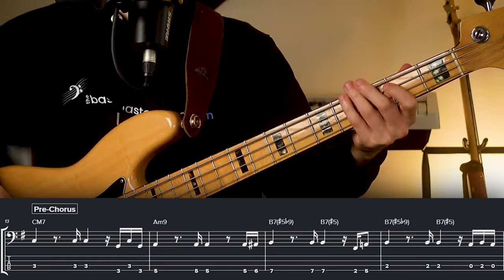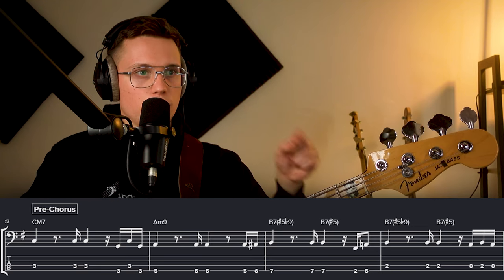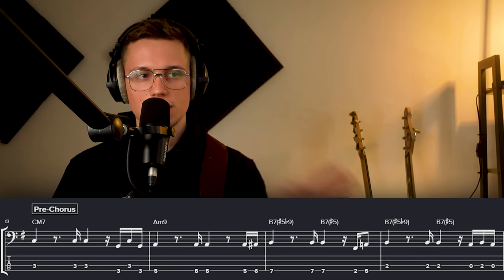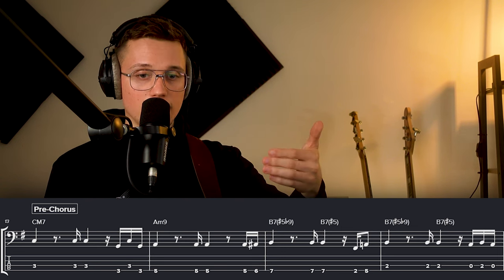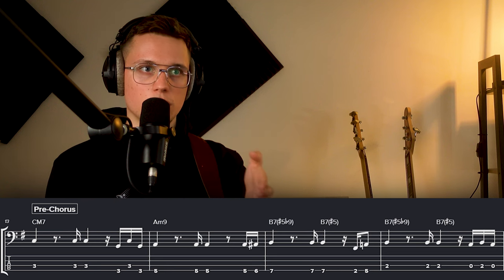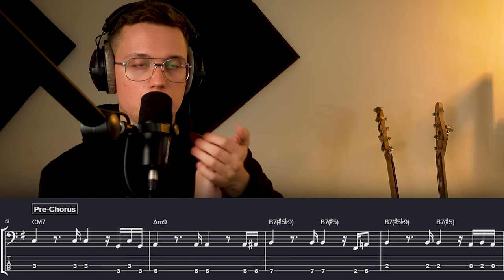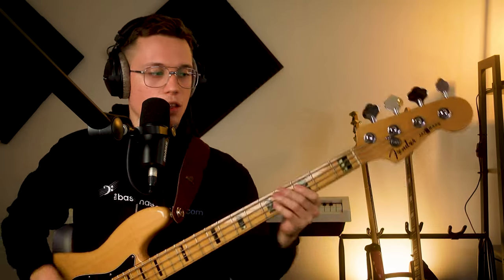As long as you land on beat one on the root note of the next bar, you have more freedom on that fourth beat. That third bar happens a lot in funk-type music — we have four E and a, one. To figure out complicated 16th note rhythms, say the 16th note grid out loud: 1 E and a, 2 E and a, 3 E and a, 4 E and a, and tap your foot on all four beats while you clap the rhythm. If you can clap it, then it's not a rhythm problem — you just need to translate it to the bass.